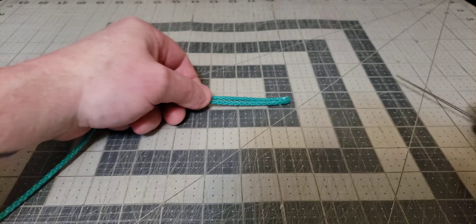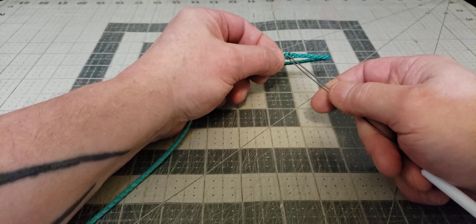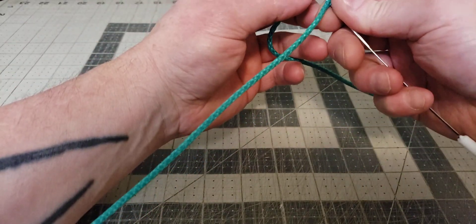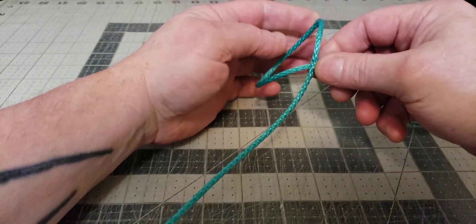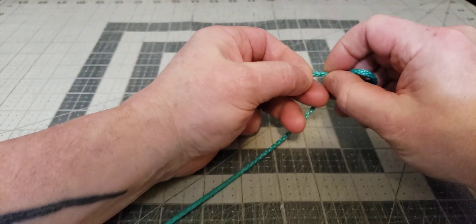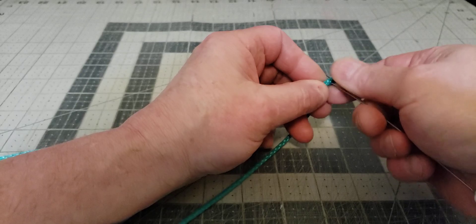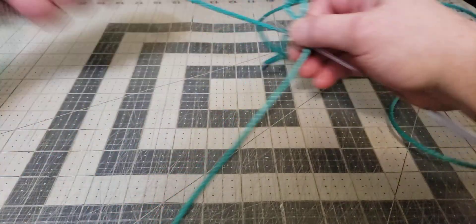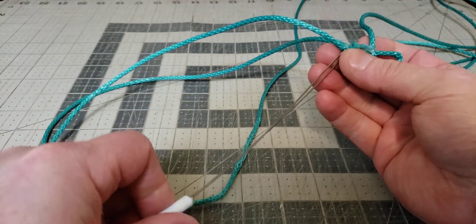We're going to do a lock brummel and a spliced loop. We're going to start 1.5 inches down and go through the long piece to capture the short piece to begin the splicing. There we go — we've got our short piece coming through the long piece. Now we're going to pull the long piece through the short piece, so enter the short braid with the splicing tool and capture the 12-foot piece.